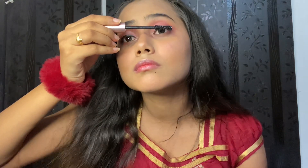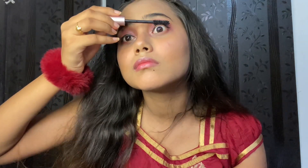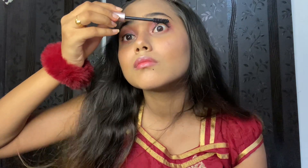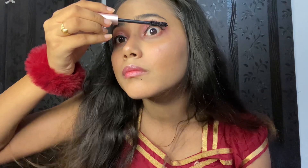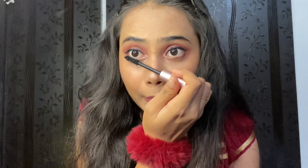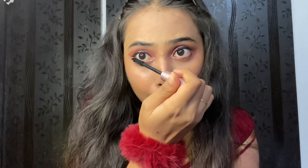Next is Lash Paradise mascara. Mascara is important — eyes are incomplete without eyelashes, which are the most beautiful part of the eyes. I applied two to three coats, and also applied mascara to the lower lashes.